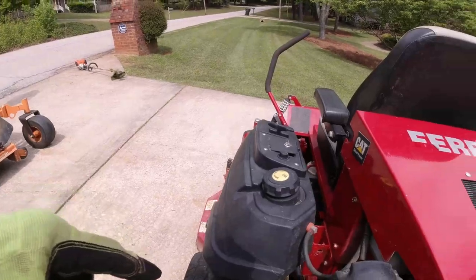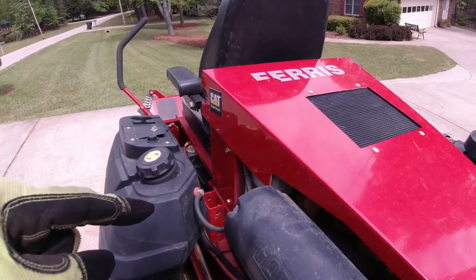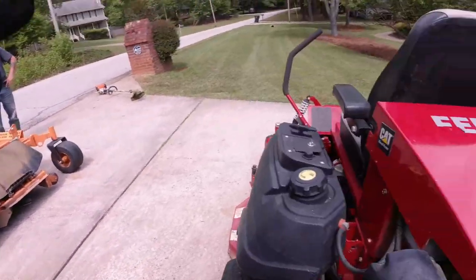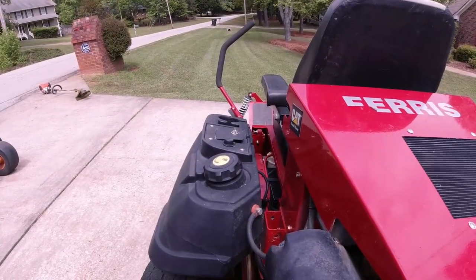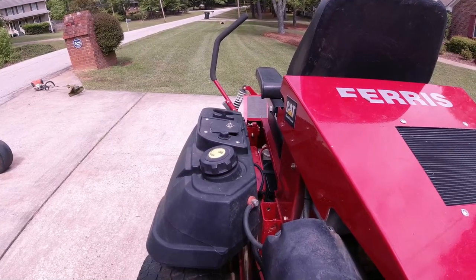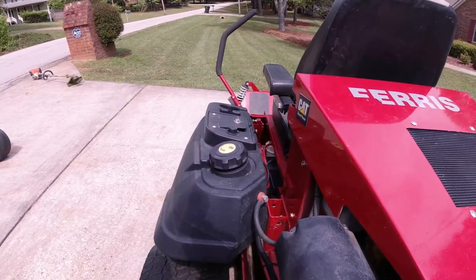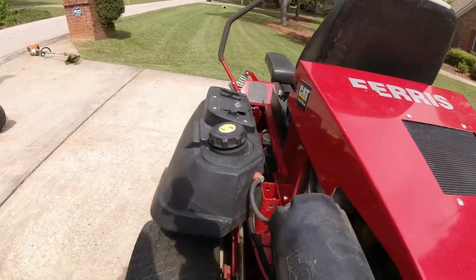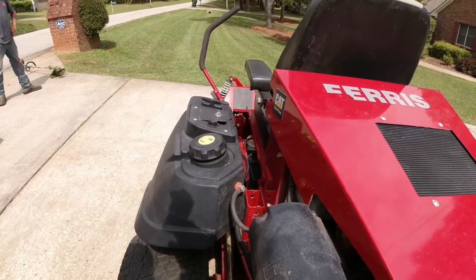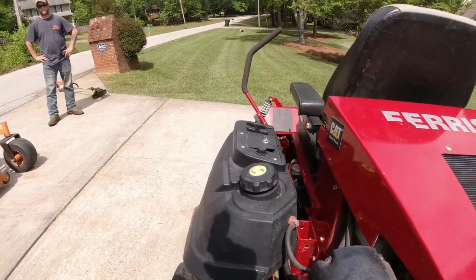The Scag's got 89 hours on it; the Ferris has got 690 hours on it — and y'all see the cut. The $9,000 difference in price — you know how many yards I've got to cut to get to $9,000? That's a lot of work. We've got to do a lot of work to let go of $9,000 to buy a mower. Not only that — in order to let go of $9,000, that's just the difference in price. There are a lot of expenses that go into each one. For every $9,000 I make out here gross, you've probably got three or four thousand that goes to expenses. Anyway, I just wanted to show y'all that. We've got to get to work now because Drew ain't been doing nothing.